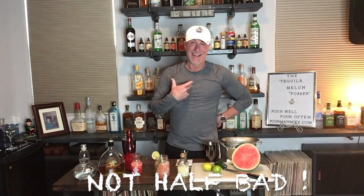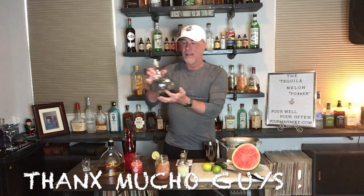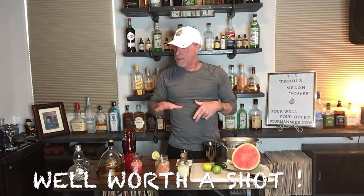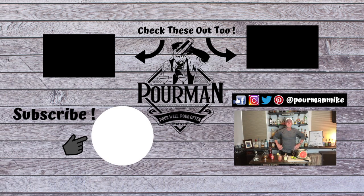Oh man, I like it — and hopefully you will too. I want to thank my friends over at Asombroso Tequila for sending me this delightful bottle. It's very good — I do recommend it. It's smooth, and for a blanco sometimes they come out a little harsh going down, but this one is very good. To get the recipe, go to poormanmike.com. Press the subscribe button to become a Poor Minion and get first access to every new episode. Till next time — pour well, pour often. Poor Man, and we will see you by the cooler.